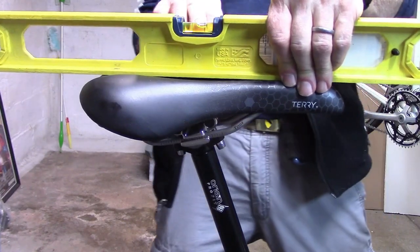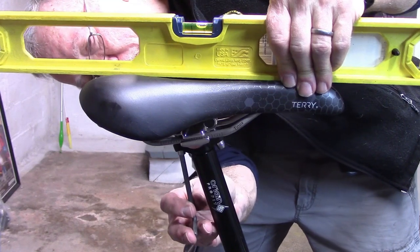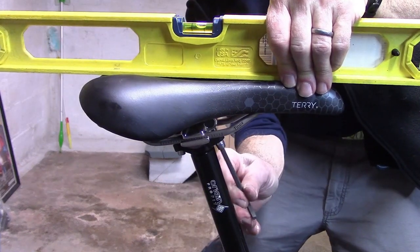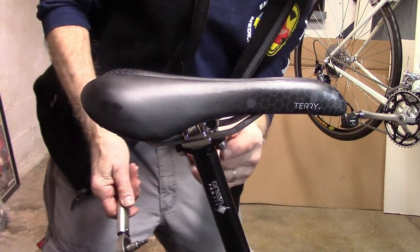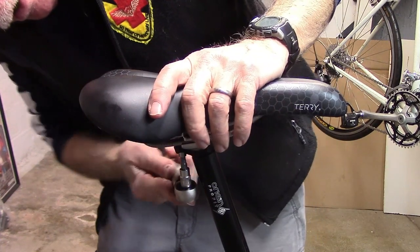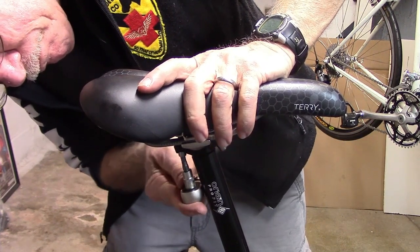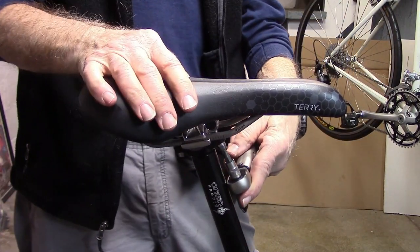With our two bolt system we can make minor adjustments — if we want the back of the seat to come up a little bit to get that bubble in the middle, you can loosen the rear counterclockwise and tighten the front. Now we can see that bubble moving right towards the middle and you can readjust it just a little bit at a time. Then to get these snug, tighten the rear, tighten the front, and go back and forth a little bit until they feel snug. Then with your torque wrench set to specifications — it says 12 Newton-meters on this particular stem — go ahead and tighten back and forth, rear and front, until the torque wrench clicks and you know you're at the right torque.